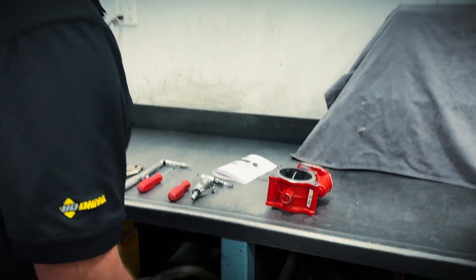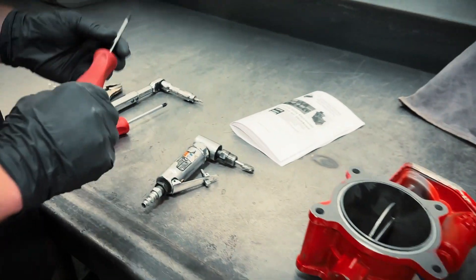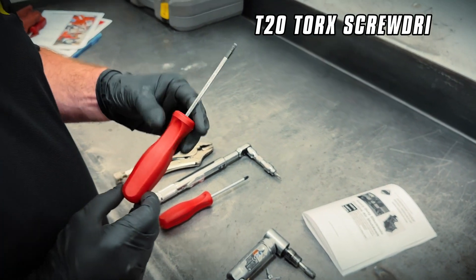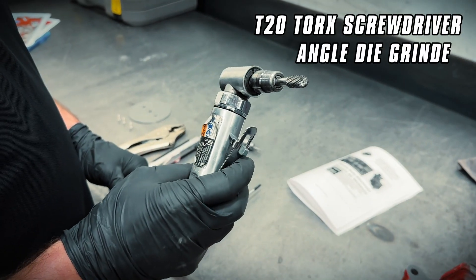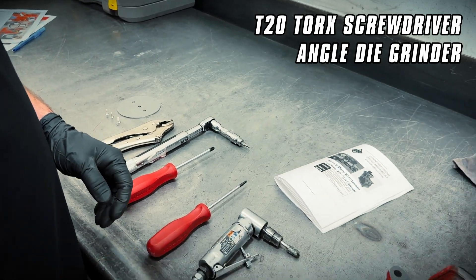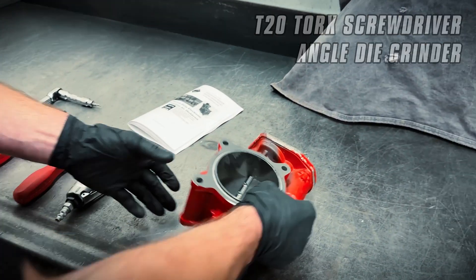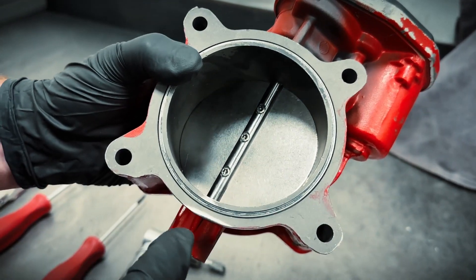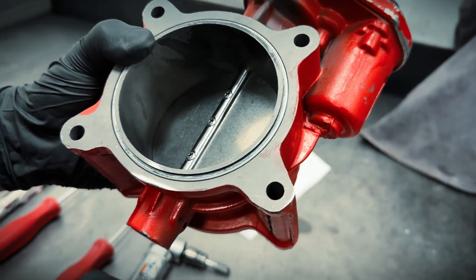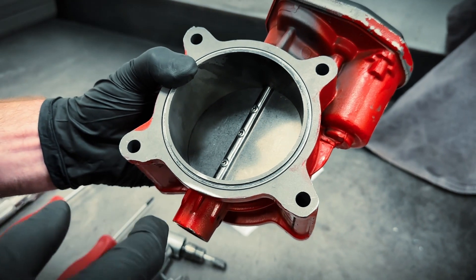First, let me show you the tools involved in this job. For removal, we'll need a T20 Torx screwdriver and a die grinder — angled would be ideal. That is because when we get into the valve, there are three Torx 20 screws and on the back side they're crimped a little bit to lock them in place.